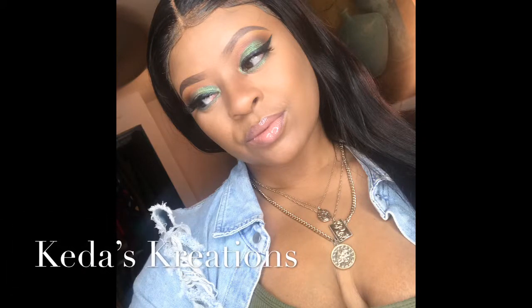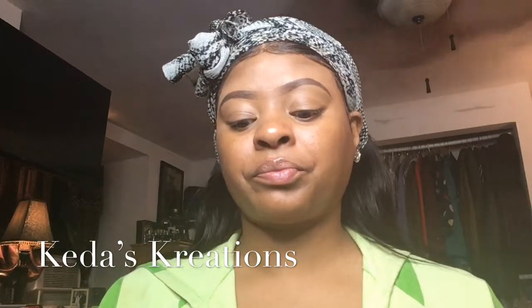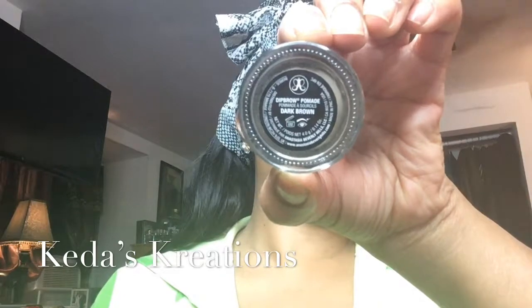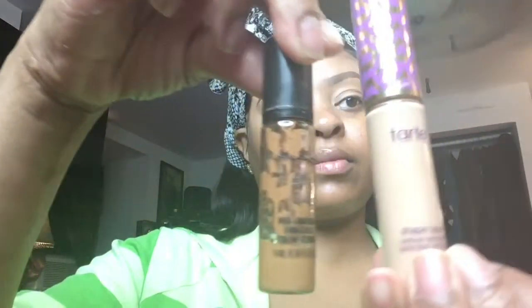Hello guys, this is T-Decorations bringing you another tutorial. Yes, this is my look that I'm going for. I did my brows off camera, so if you want a tutorial on that just hit me up. This is what I use: Anastasia Beverly Hills in dark brown for my brows — it's a really good product.